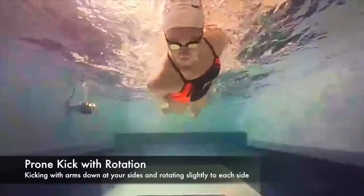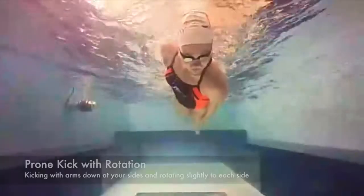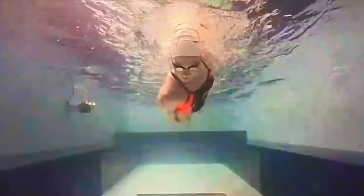The next drill is a simple prone kick with rotation. What you want to focus on is a strong, straight, and steady head, as well as controlling your rotation — not going all the way onto your side, but just a simple and controlled rotation from one side to the other while maintaining that kick.